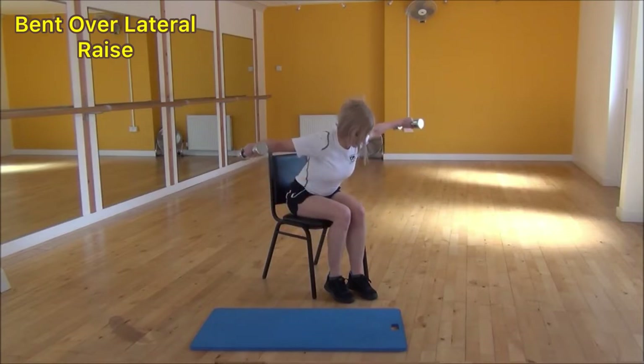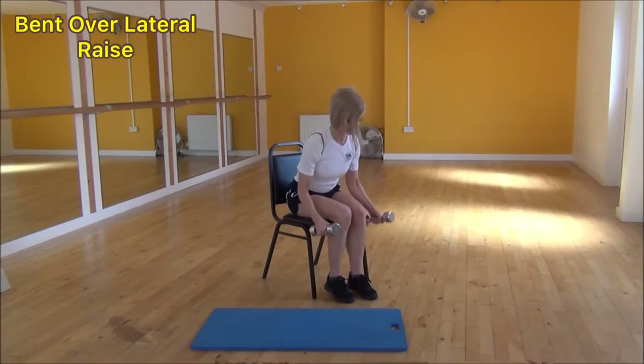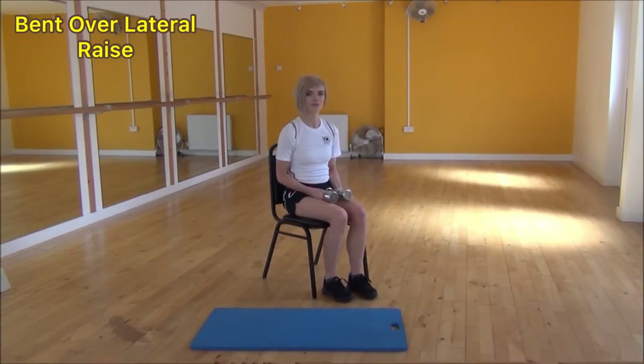So it's lifting up, parallel to the floor, and then controlling them as they come back down towards your legs. And that's the bent over lateral raise.